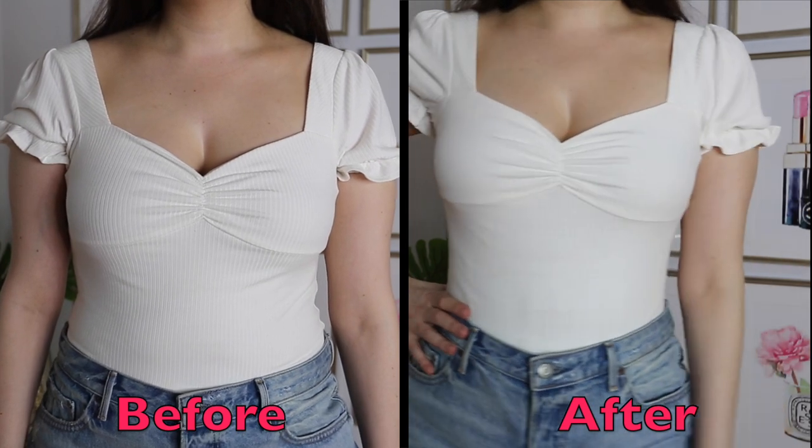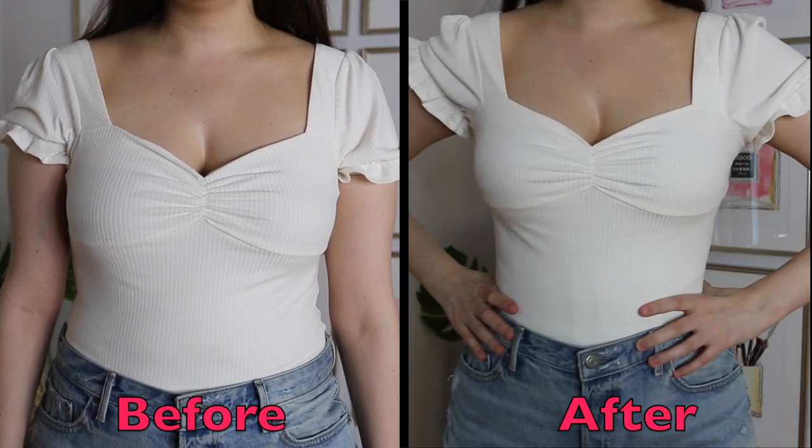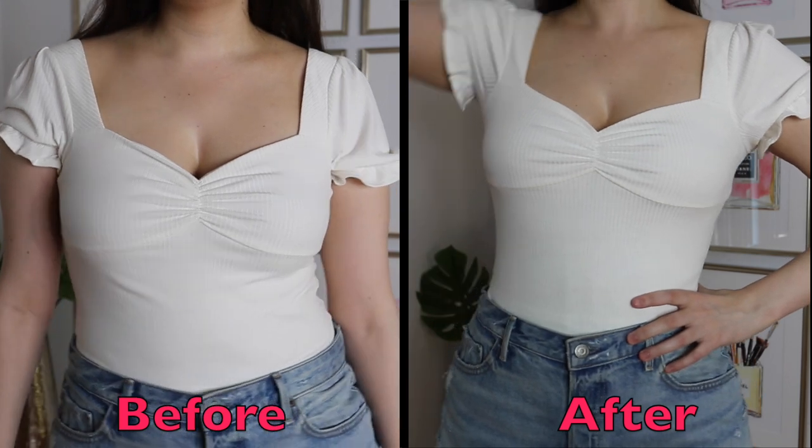You guys know I have been a big fan of waist trainers. I've been wearing them since like 2013, so it's been a while. I have all of these awesome waist trainers from Femme Shapewear. What I love about them is that they instantly make you look slimmer and they really just help to reshape your body.